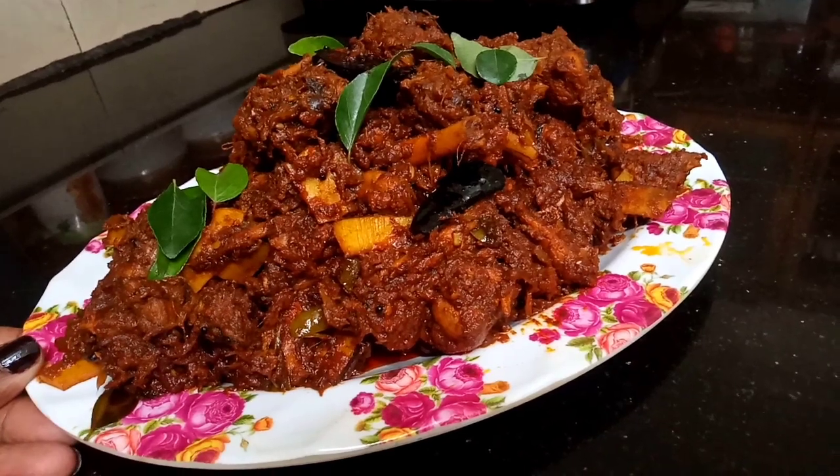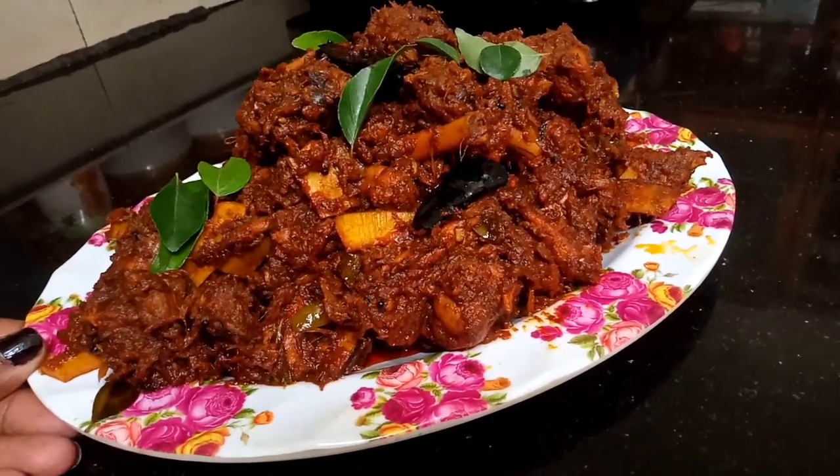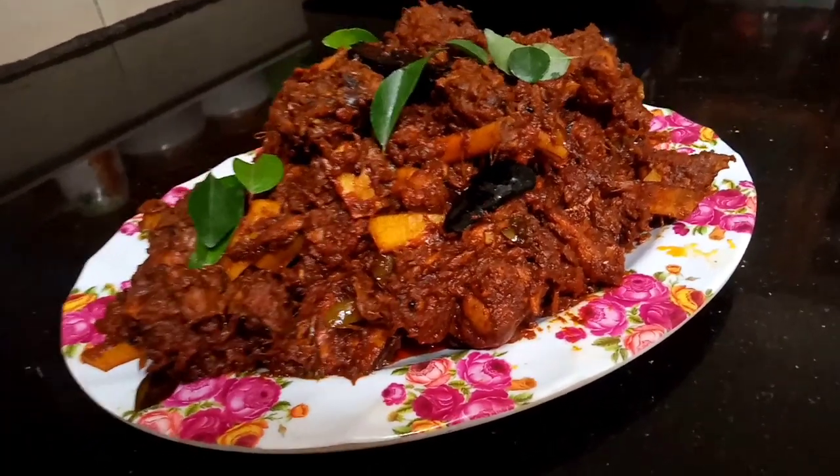Hello! Welcome to Swarth Cuisine Tasty Recipes. I am Sopna Rakesh. Here is a recipe for chicken varattas.